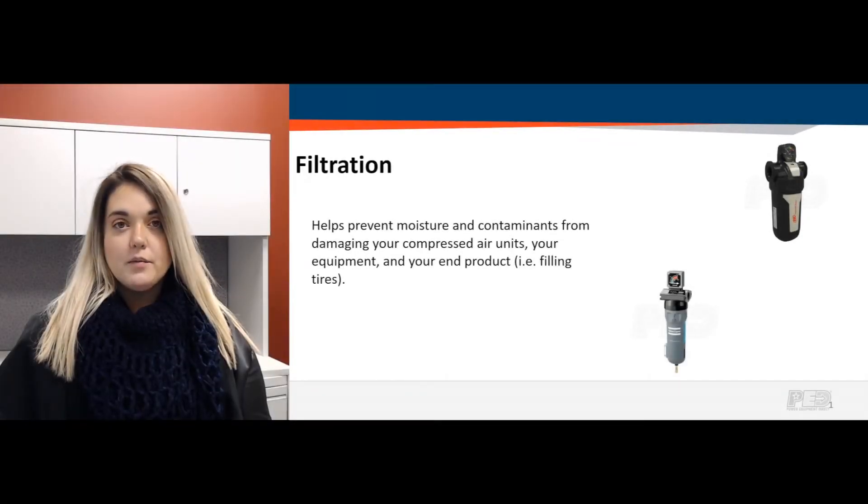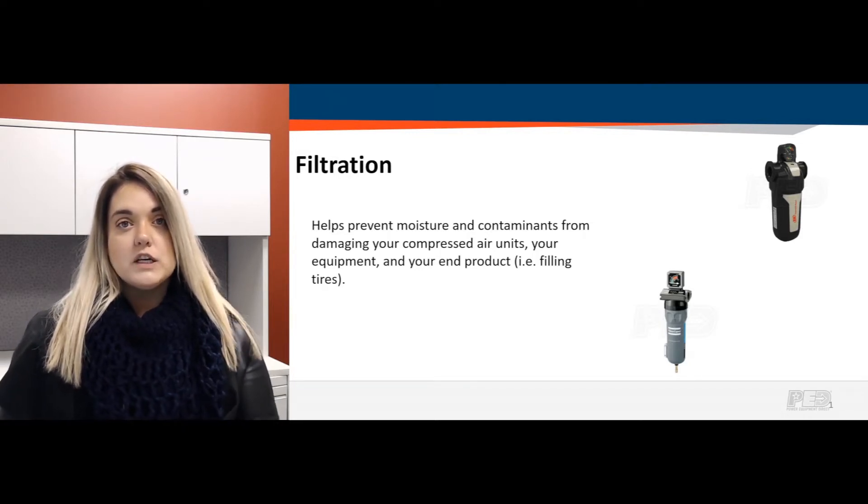Hey guys, Gabrielle here, product expert at Air Compressors Direct, coming at you with another Q&A video. Today we're going to be talking about filtration.